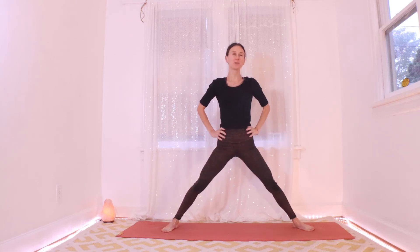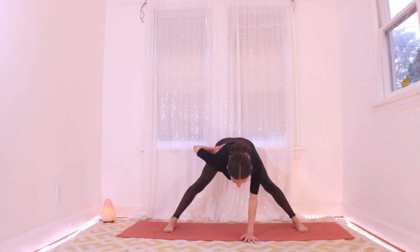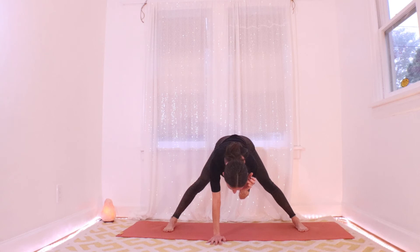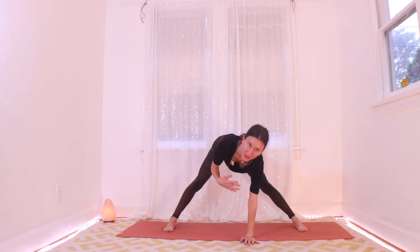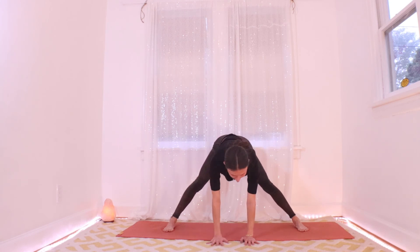Next time you come up, let this go. Grab your hips and fold yourself all the way back down with a really long spine. Hands on the floor here — I'd like to try a headstand with you. If headstand doesn't sound like a good idea, that's okay. Just see if you want to hit some of the preparation steps along the way.